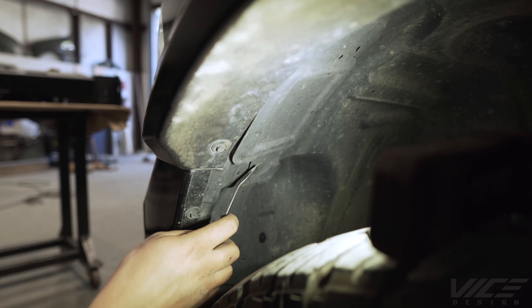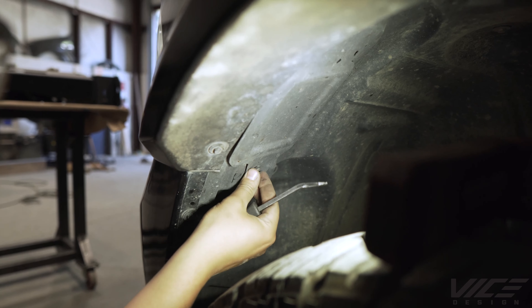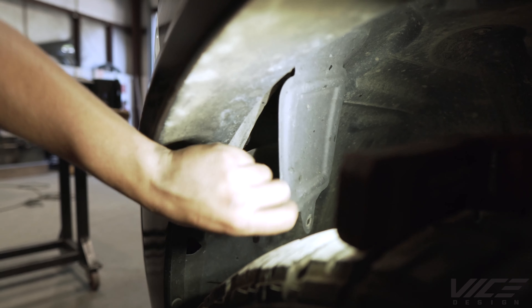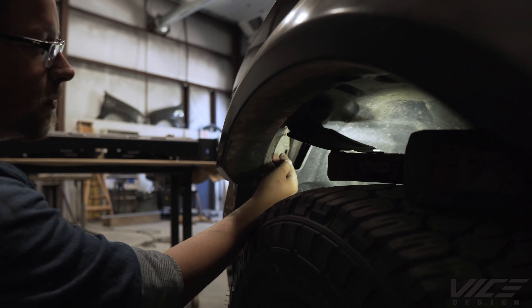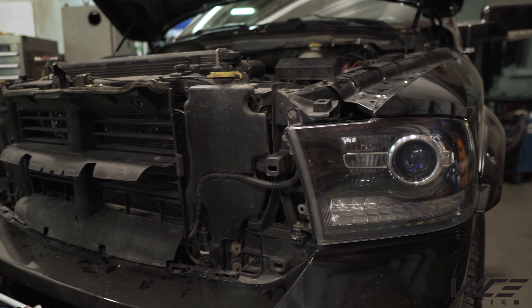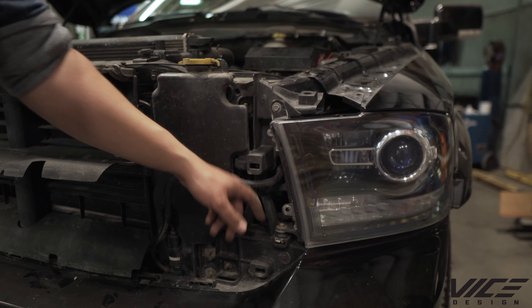Pop this clip out. Once you get the cover open, reach in here, find the white clip, and push that up to help disconnect the headlight. After we get the clip in the inner fender pushed up, there are two 10-millimeter bolts to take out.